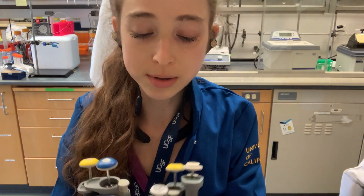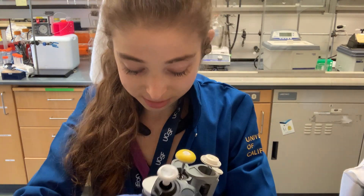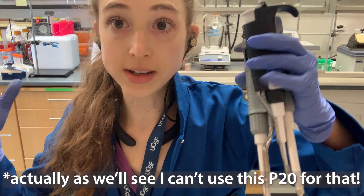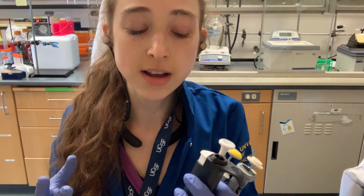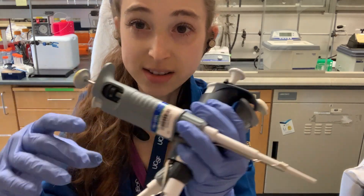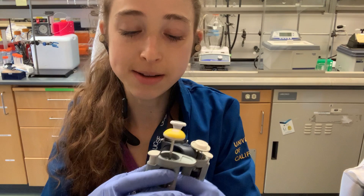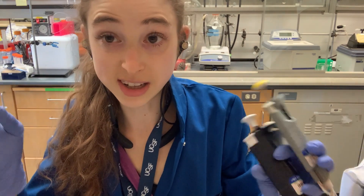So you can see there's some overlap. For example, if I have a P10, a P20, and a P2, I could use all of these to pipette, say, one microliter. But I want to choose the one that has the lowest volume, and this is going to be the most accurate. It has to do with the way pipettes are built — there's a piston-type thing inside, and there's going to be more error and less accuracy when you have a bigger pipette because it has a bigger piston.